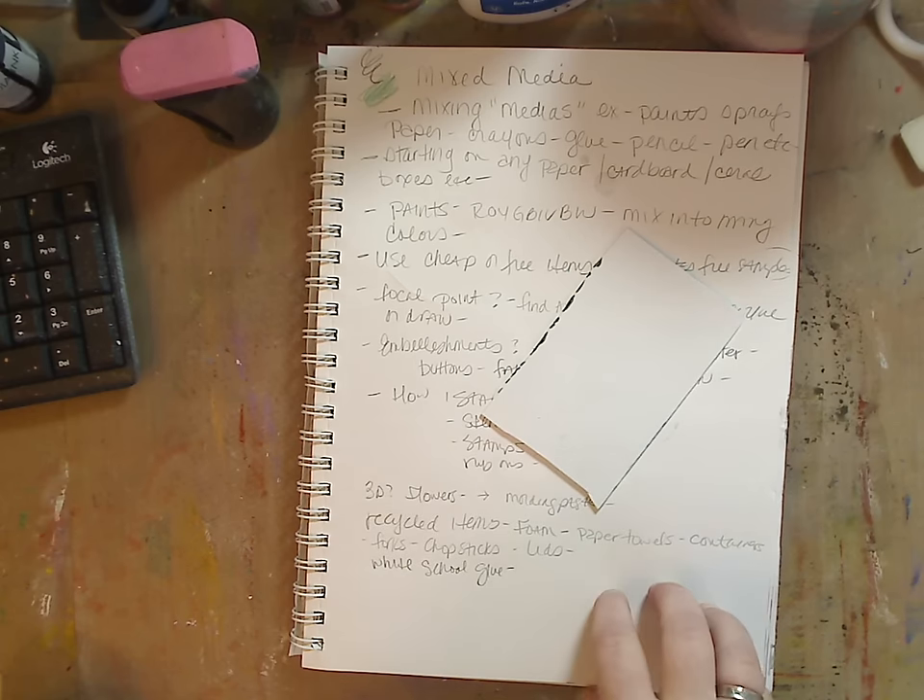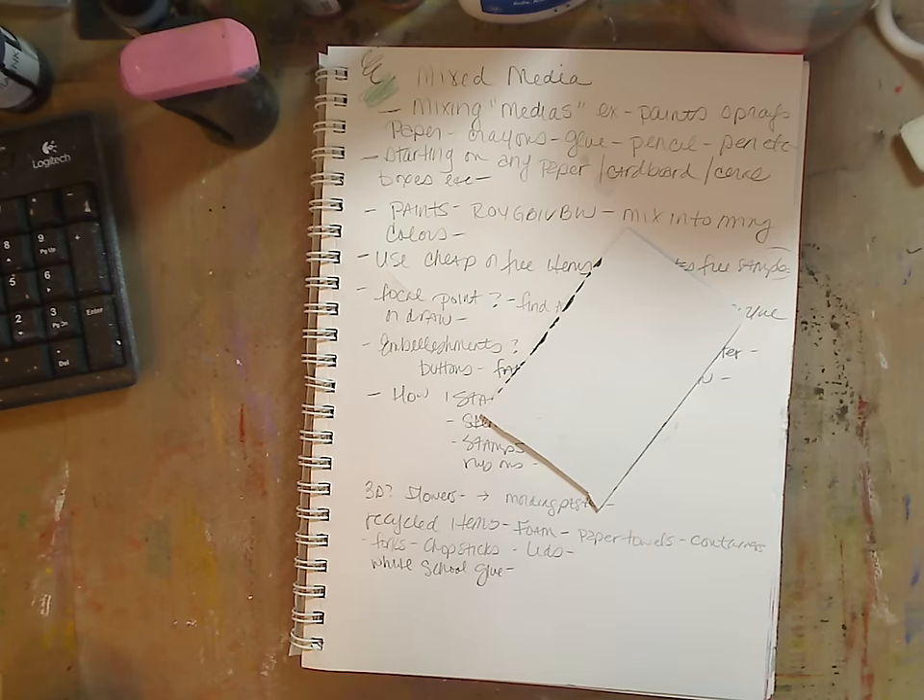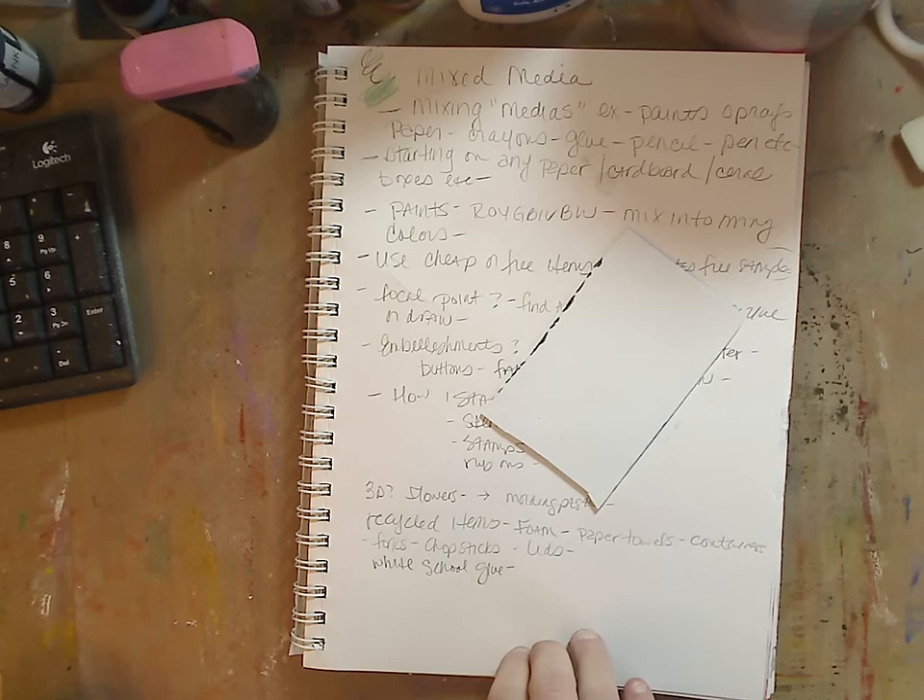Your dollar store is going to be your best money-saver and helper. I'll get into what you can get to start your little mixed media kit. I'm also going to do a basic mixed media kit and do a giveaway on it.